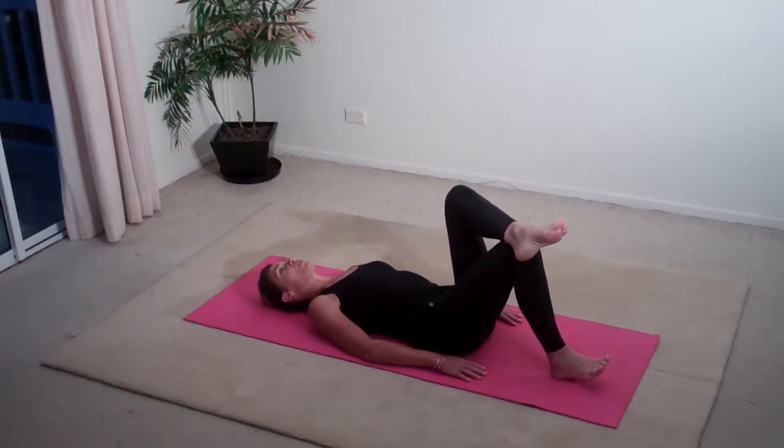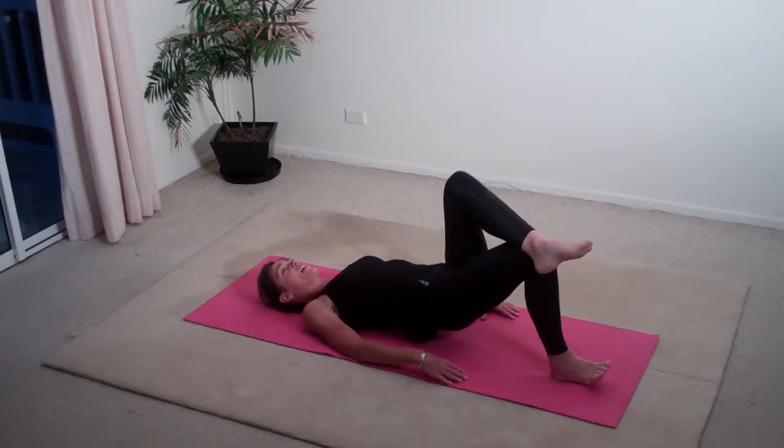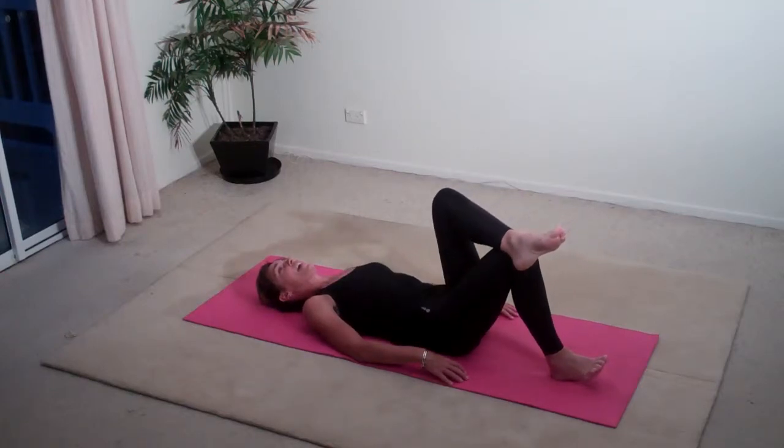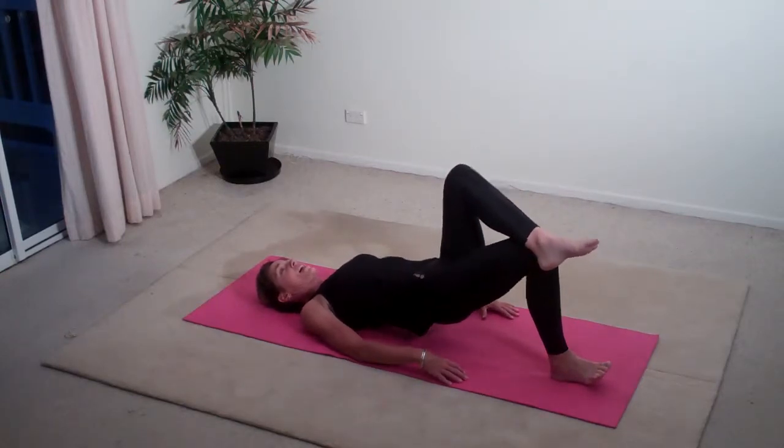From here, I want you to take a breath in. As you breathe out, lift those hips up, squeeze your glutes together, and inhale as you lower. Exhale and inhale, exhale and inhale.